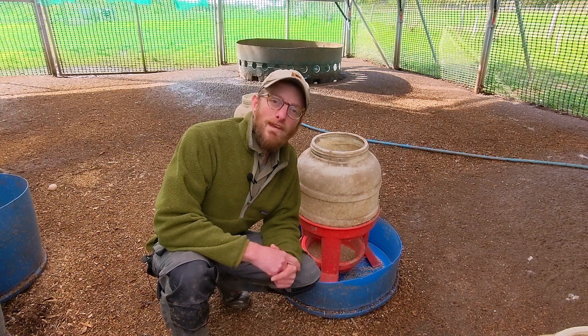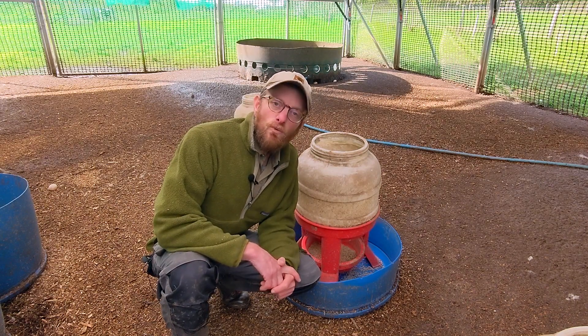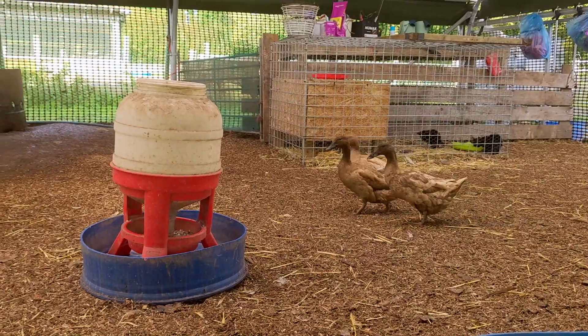This is probably the number one money-saving tip that I have for keeping ducks, because when ducks eat they are incredibly messy, much more so than chickens.